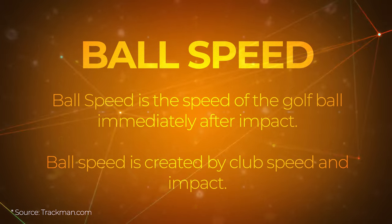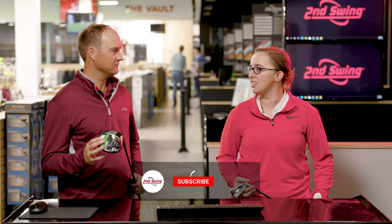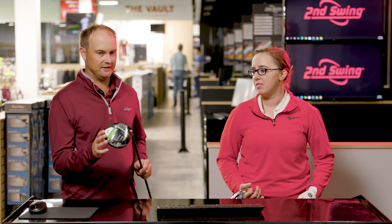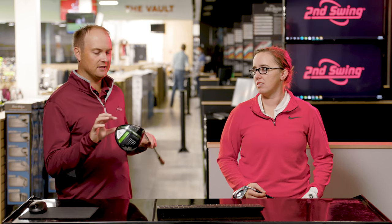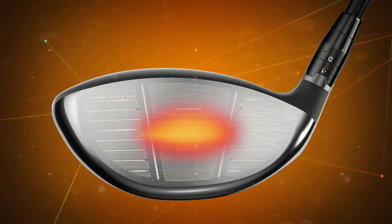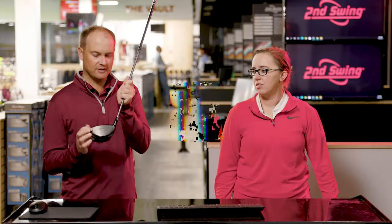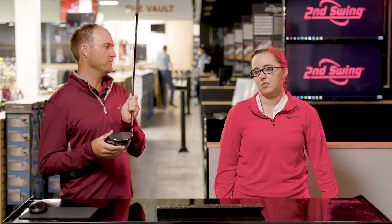What has been the number one thing that you've noticed in fittings that's influenced ball speed? Club head speed is one and then obviously hitting the center of the face is two. You want to be able to generate a lot of speed but also be able to make contact center of the face. Club speed is potential distance but where the real money is at is hitting it in the middle of the club face. The number one way to generate ball speed is by catching it in the sweet spot. You catch it right in the center, there's no doubt you're going to increase your ball speed, but if you catch the ball on the toe, the heel, the bottom or even the top of the club, there's going to be some dramatic losses in ball speed.